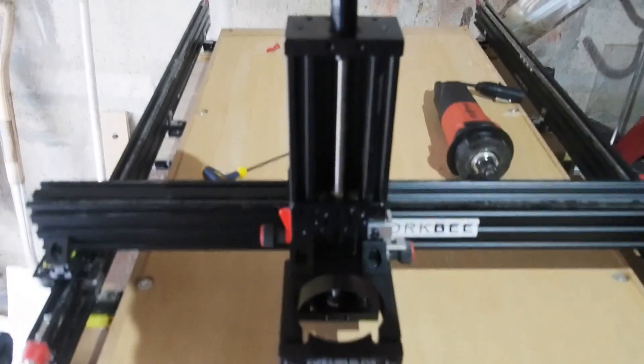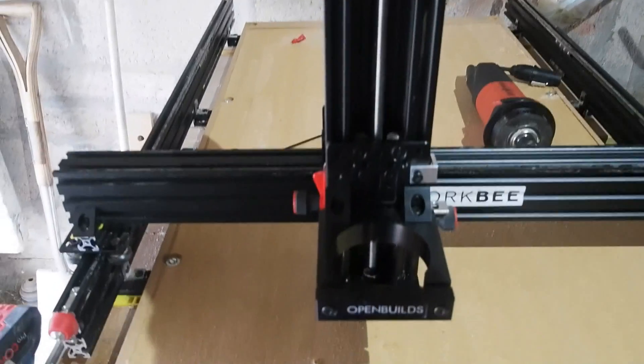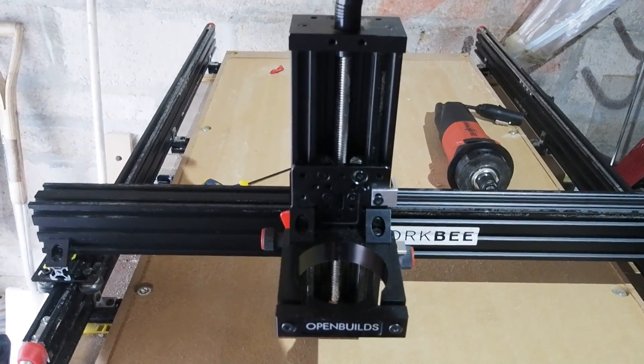So, if this were a CNC there'd be a stepper motor at the top, but this being a manual machine, I just fitted one of the knobs from my Woodpecker's featherboards — conveniently colour matched. Does the job just fine, giving me good, fine control of depth.